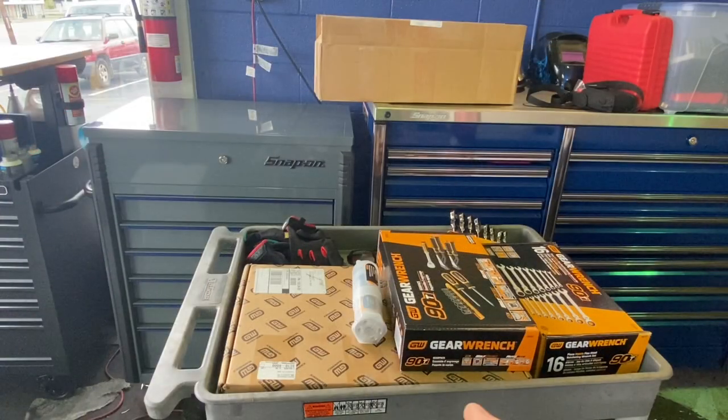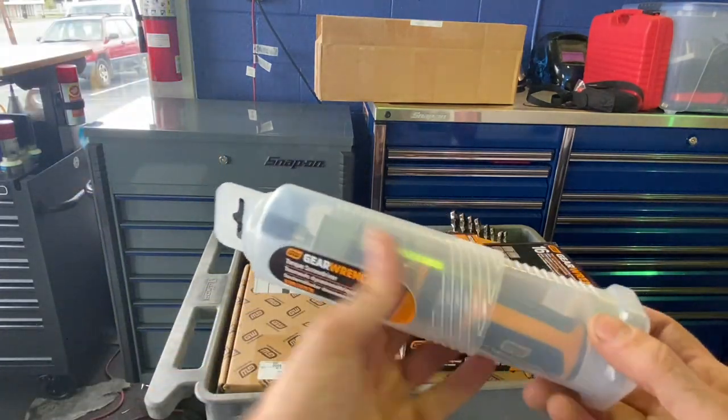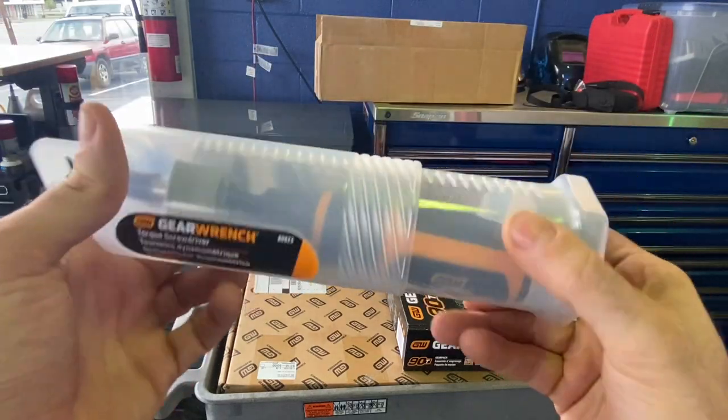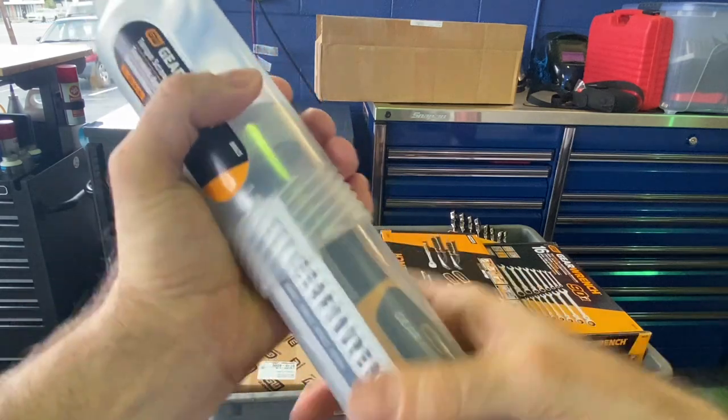Moving on, in my cart here is a bunch of new GearWrench stuff. Some of this you may have seen individually, but I personally haven't seen these packages on any other YouTube channel. If you're a GearWrench fan, I think you're really going to enjoy this. First up — this is kind of cool — it's a torque screwdriver. There's the part number: 8963. It's made in Taiwan, not China — a plus right off the bat, since they don't trust China with their torque wrenches yet.